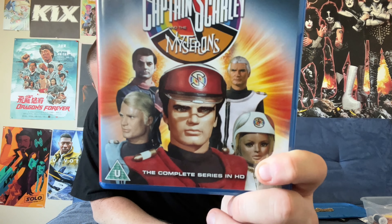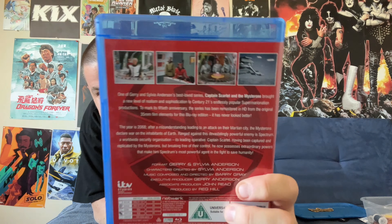Nice cover art there of our hero and supporting cast. Here's the back cover. We have episode guides inside the sleeve there, also on the other side. And the discs all have the Captain Scarlet motif on them — those actually look very cool.